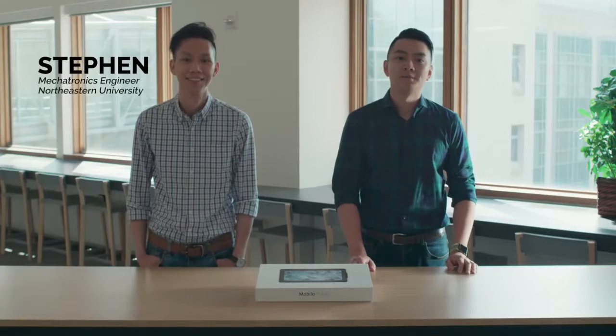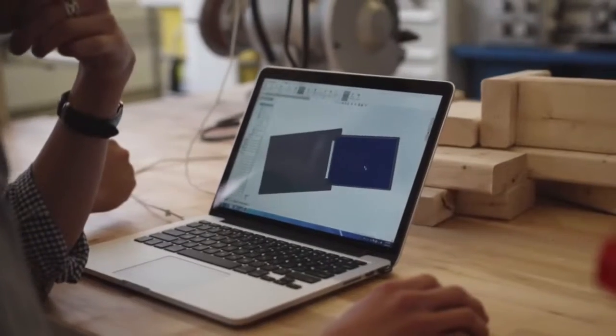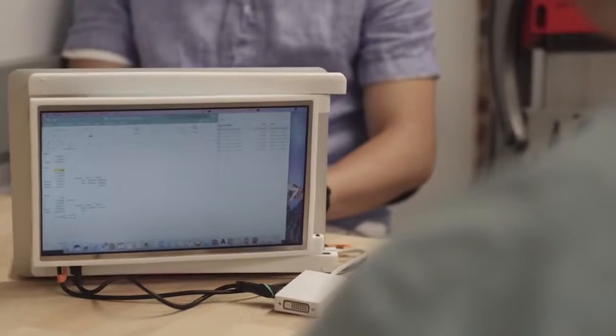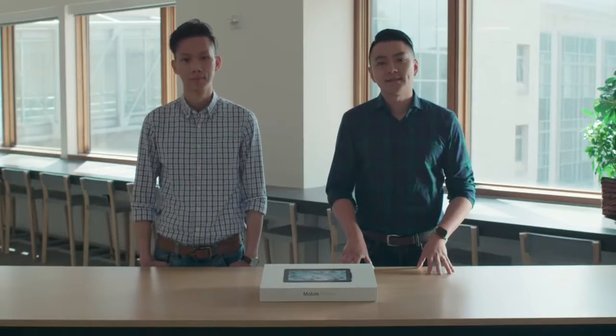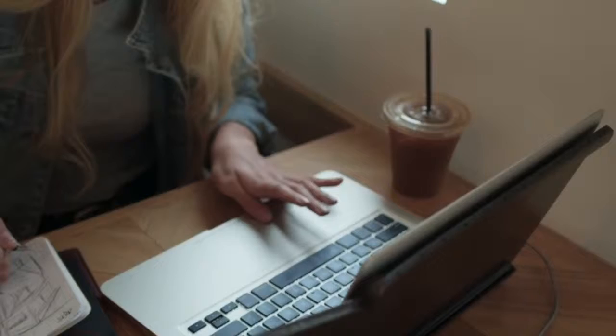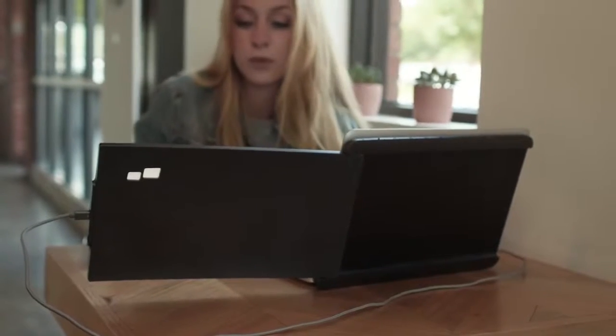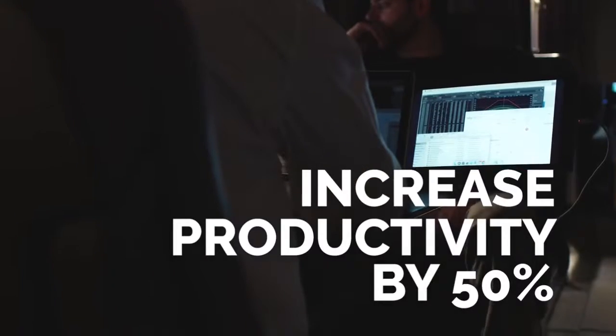Hi, I'm Steven. I'm Jack, and we're MobilePixels. MobilePixels provides a secondary laptop monitor that gives laptop users the productivity desktop monitors provide, for anywhere work takes them. A second laptop monitor can actually increase worker productivity by up to 50% — that's what Duo is doing.